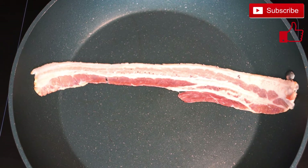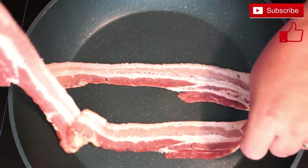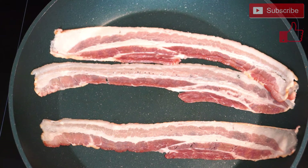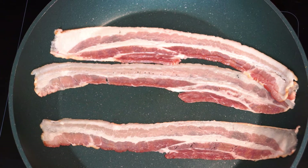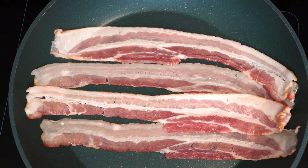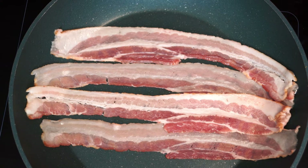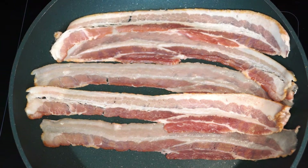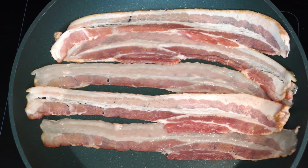In a skillet, add four slices of bacon and cook until completely done, then cut it up into one-inch pieces. Once the bacon is cooked, do not discard the grease left over in the pan — we're going to use that to season the potatoes when we put them back in. Cook your bacon, remove it, and cut it. You can add extra bacon if you want.